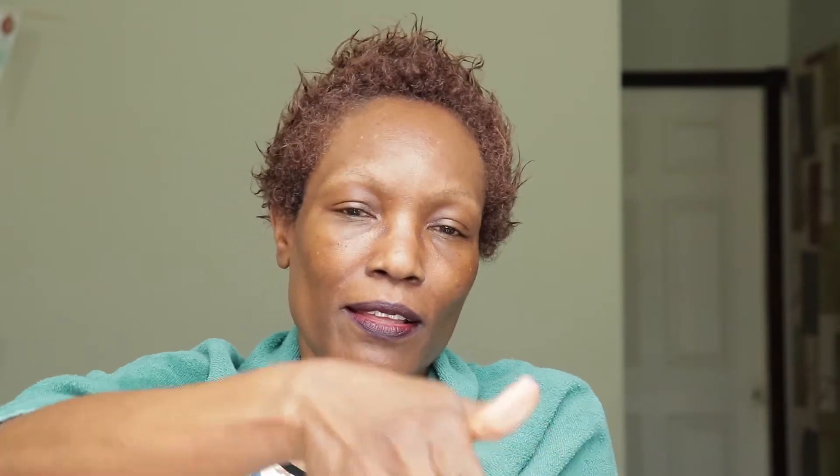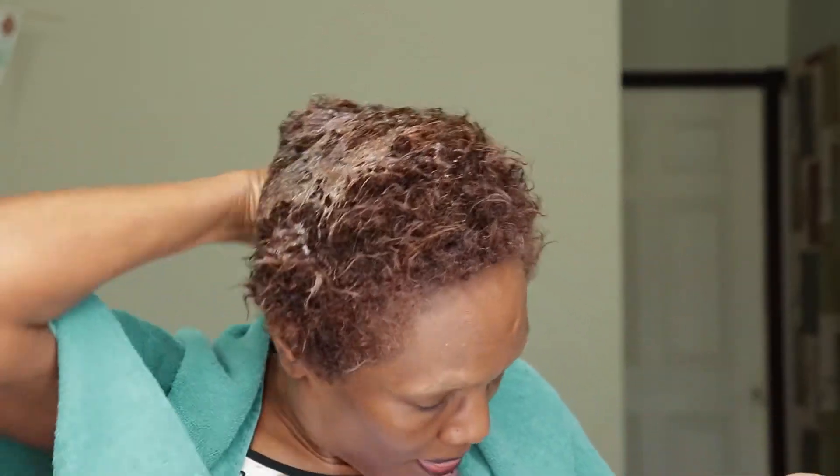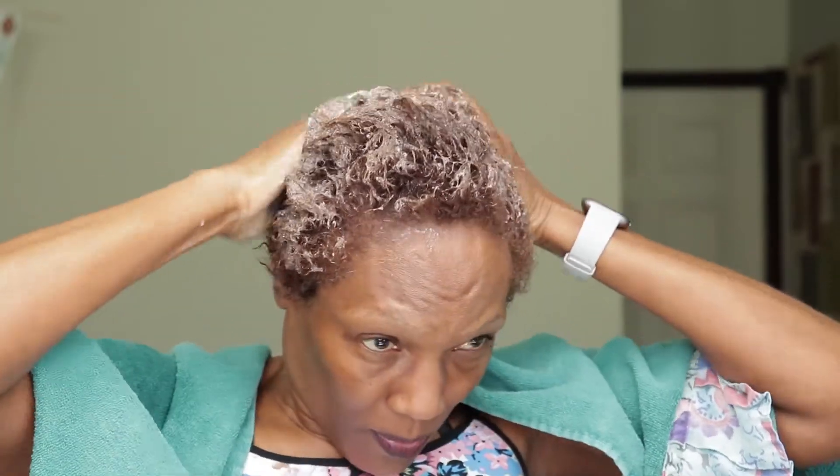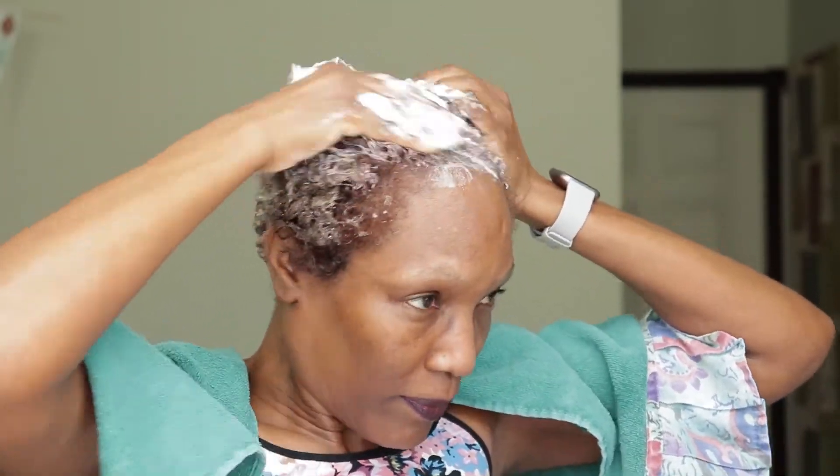I had to put the microphone down, but I hope you can hear me. Now I'm going to do the first shampoo — my hair is wet as you can see. I always put a lot of everything in. My scalp is dirty, like really dirty, so I need to massage all of that build-up out of my scalp. And this little shampoo does a good job.